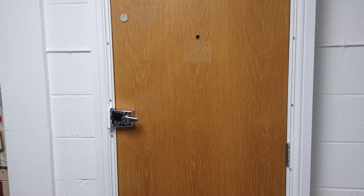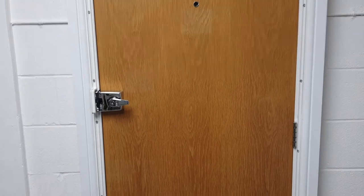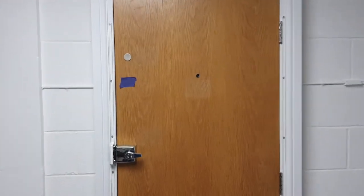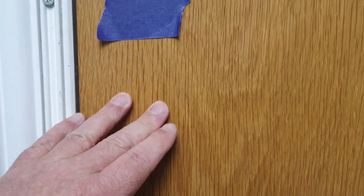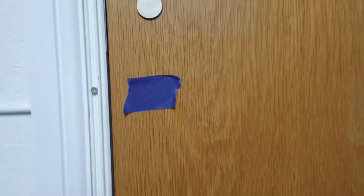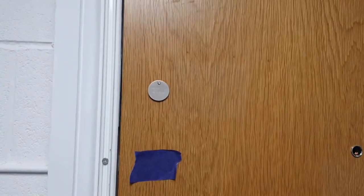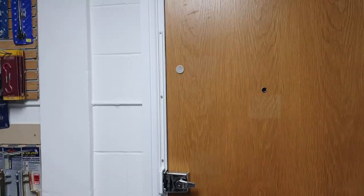Now, lock positioning. Many doors we see have locks in the wrong place. Ideally, the night latch should be roughly at shoulder height — about a third down the door — and the mortise lock about a third up the door, roughly at knee height. On this particular door the positions differ because we're demonstrating a mortise lock without deadlock reinforcers alongside one with them.